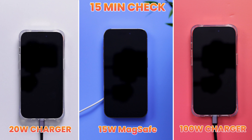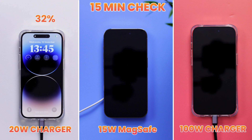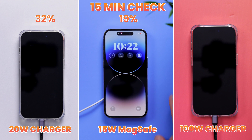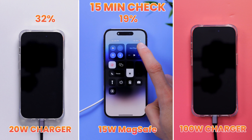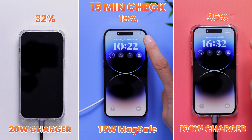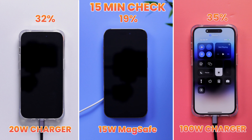15 minutes have passed since we started the charging speed test. Surprise — MagSafe is the slowest. The 20-watt Apple charger has gotten the iPhone 14 Pro to 32%, which is pretty respectable for just 15 minutes. The MagSafe wireless charger has the iPhone up to 19%, which is expected since this is the slowest charger of the three. On the right, the 100-watt charger has the iPhone up to 35% — kind of promising that we might actually get positive results from this experiment. Let's see whether the 100-watt charger topping up the iPhone faster will continue.